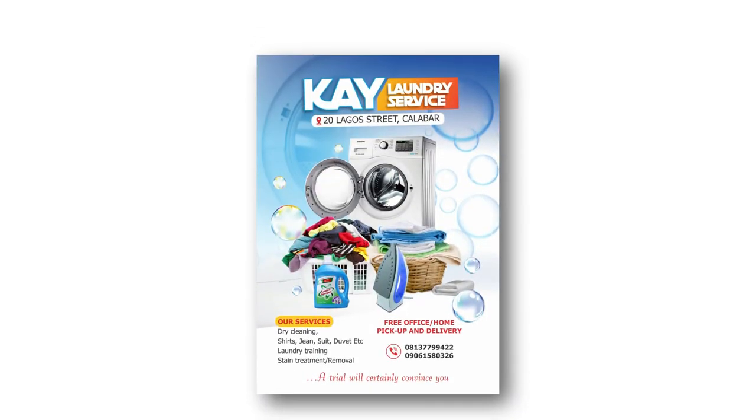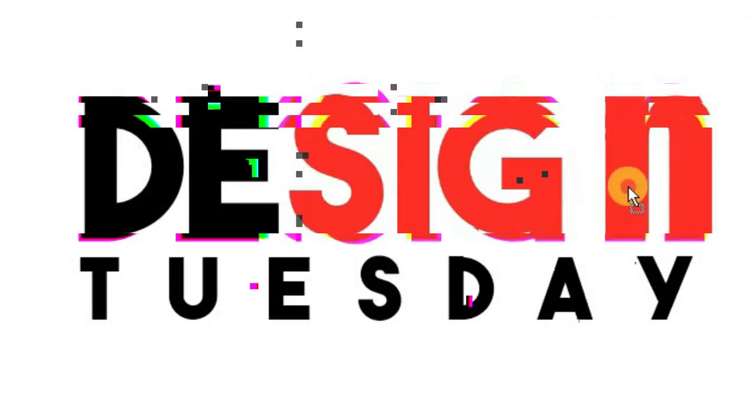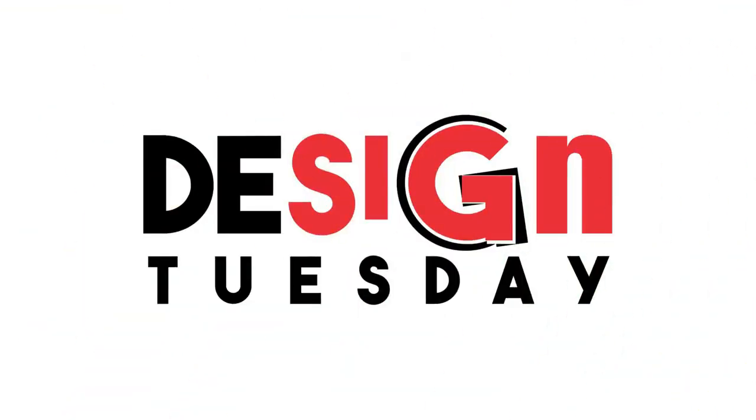I'm going to show you how to design this Laundry Shop Flyer with CorelDraw 2020. Hello, my name is Dennis. Welcome and welcome back to another video. If this is your first time here and you want to learn Graphic Design and how to make creative designs, start now by subscribing and clicking the bell so you get notified when I upload another video like this one.